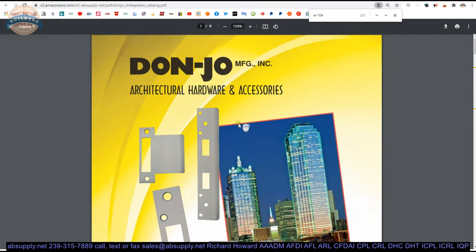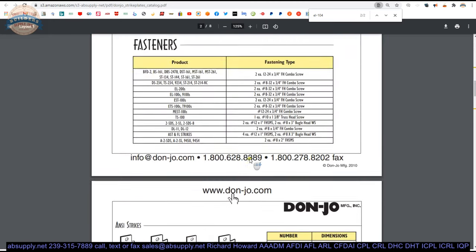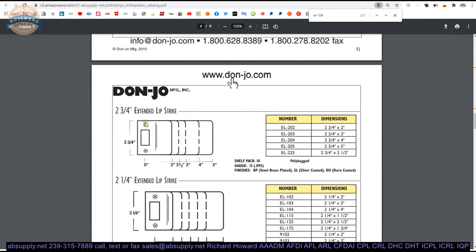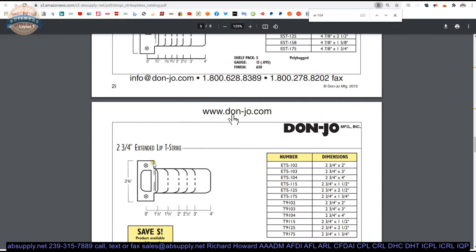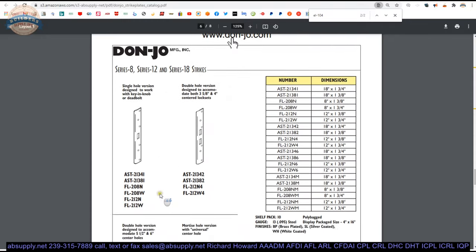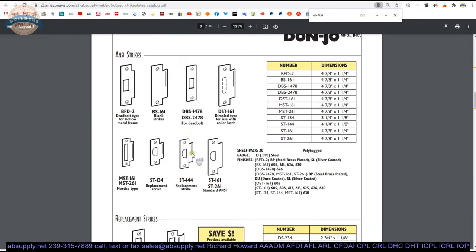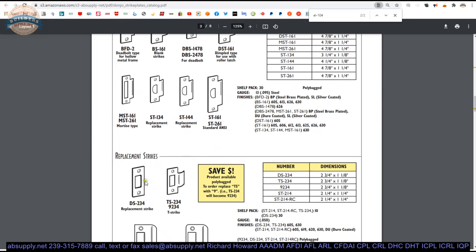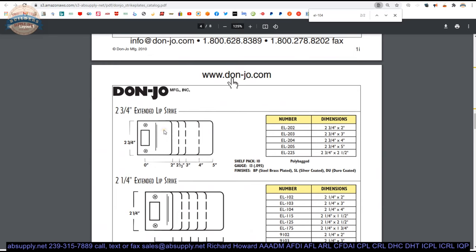In the product catalog, when you start from the beginning, you can scroll through and see all things strike-related — strike plates from Donjo. Here's that 2¼-inch tall full lip strike — very unusual. 2¼-inch strikes are either T strikes or deadbolt strikes. A T strike is very common. Deadbolt strikes are also 2¼ inches. Here's the DS-234 — that's a standard deadbolt strike, 2¼ inches tall. So 2¼-inch tall strikes are either T strikes or deadbolt strikes — they're not normally full lip strikes, but Donjo makes them.